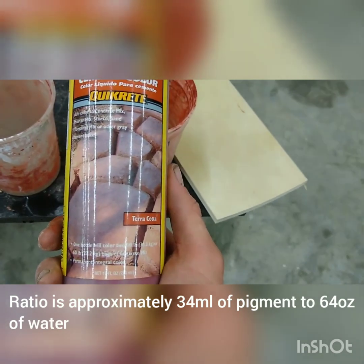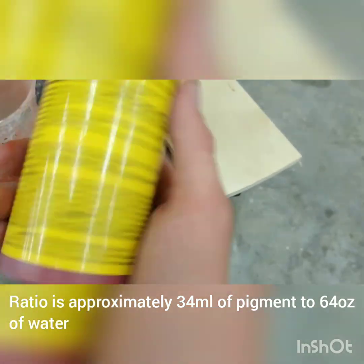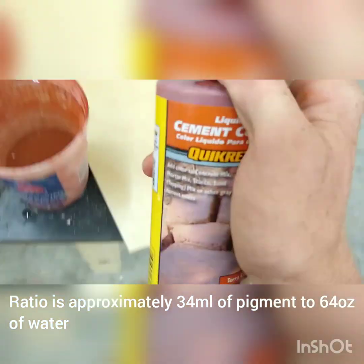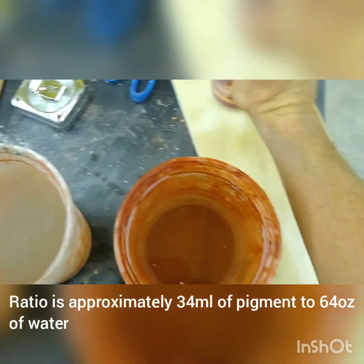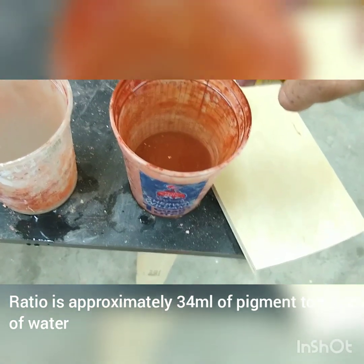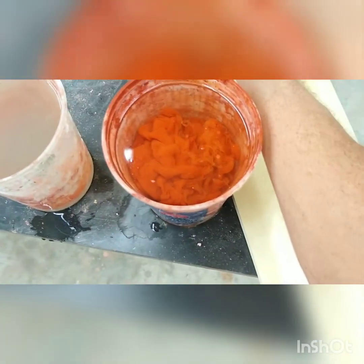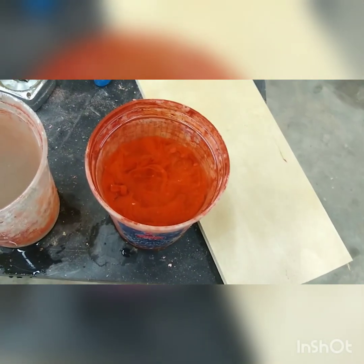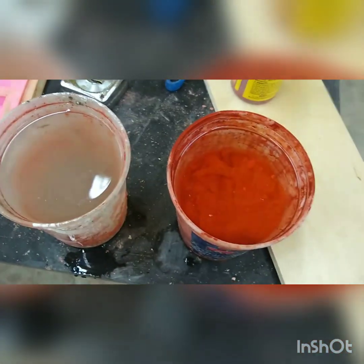Now, you need two containers of water. I color mine — if you're not coloring yours, forget about this part. This is iron oxide based pigment, basically rust. It's inert. Ants don't mind, or at least not the ones that live in my nests. What I do is make a pigment concentrate — I'll add a good bit of pigment, enough so that using all of this water would make it way too red. Then that's my plain water. When I add water to the mix, I'll add a little of the concentrate and once I feel like I have enough, I'll add the plain water.